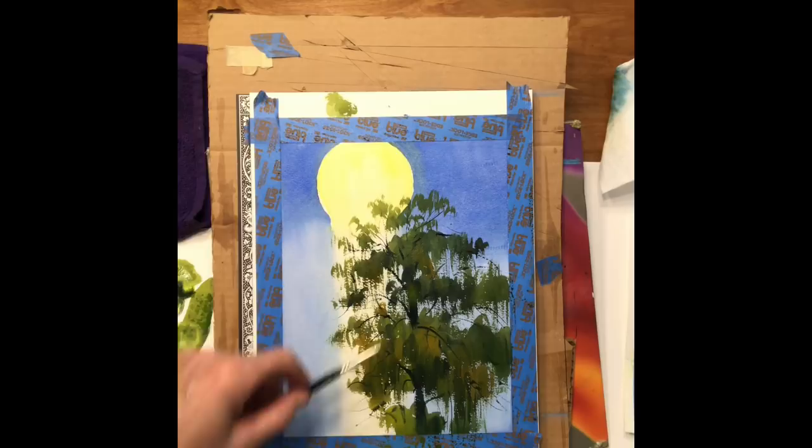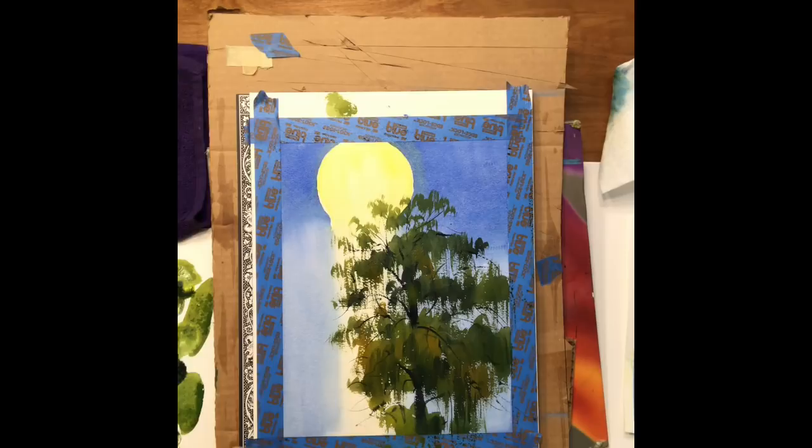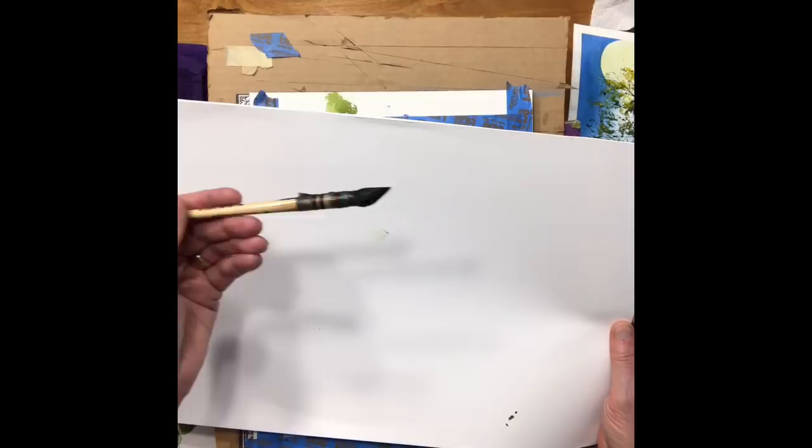I did some opaque work over the top of this — I took some gamboge and permanent white, titanium white. I'm going to use a mop brush to put this on. Let me just show you the mop brush; it's by Creative Mark, called the Harmony Squirrel Quill, number four. That's typical of the stroke you'll get with it.